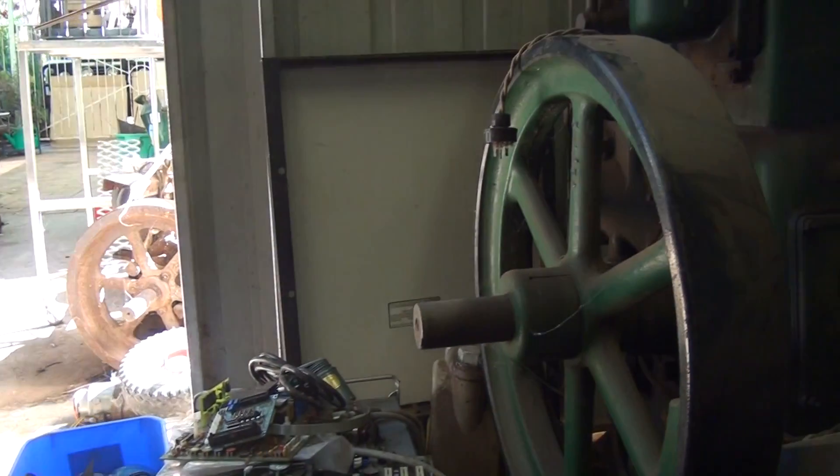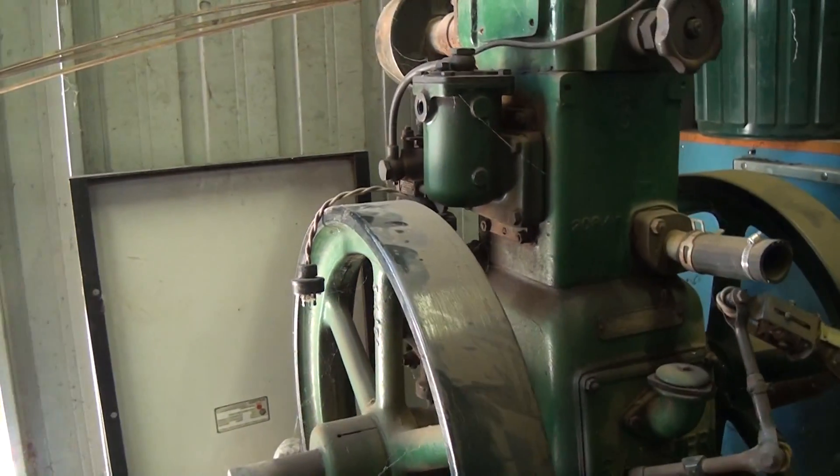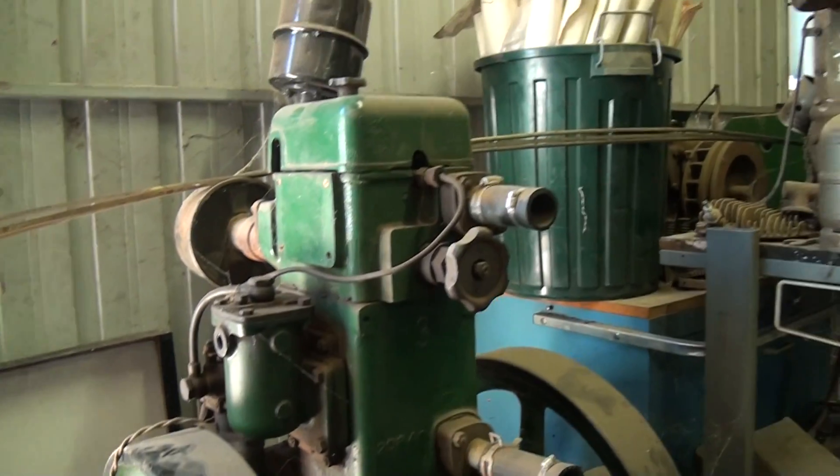G'day you mob! Just thought I'd have a look around my shed at a few of the latest projects that I've got on the go at the moment.